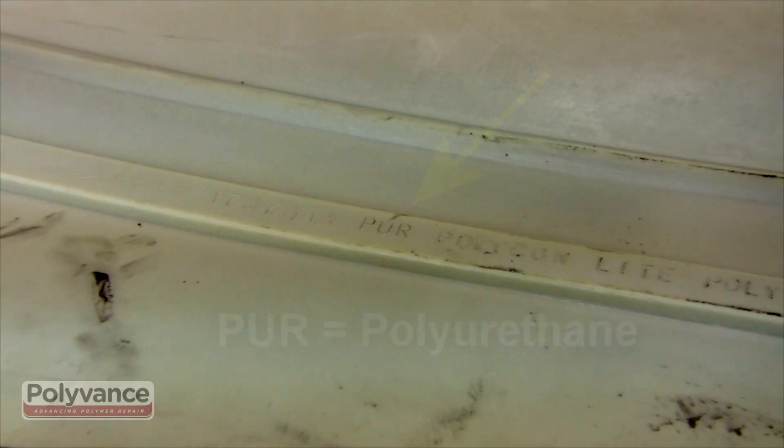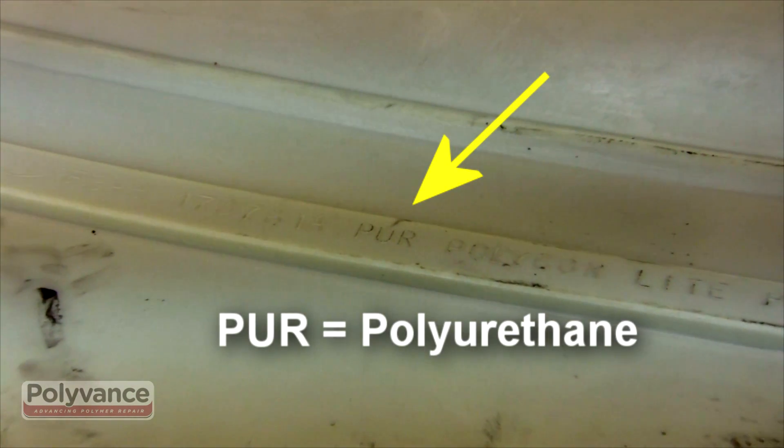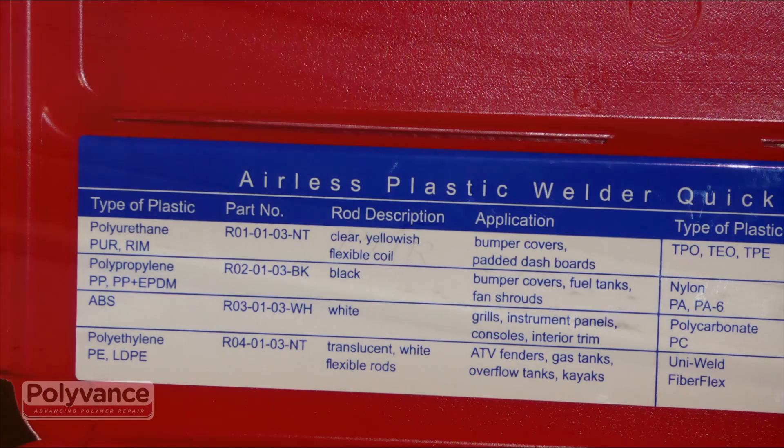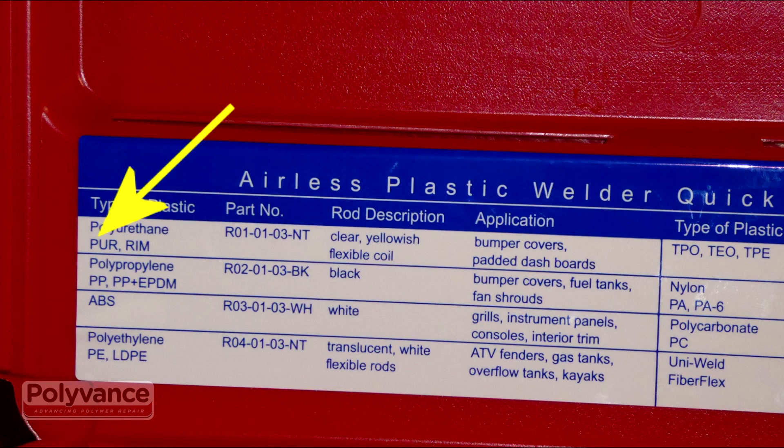Looking at the back of this bumper cover, we find the symbol PUR. Find the symbol on the label inside the plastic welder. For PUR, we need to use R01 rod.